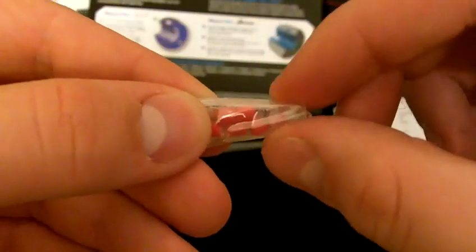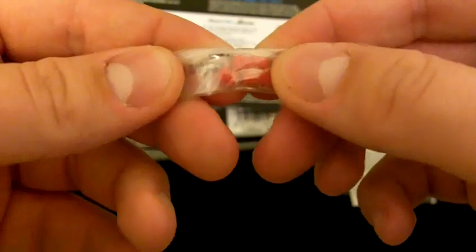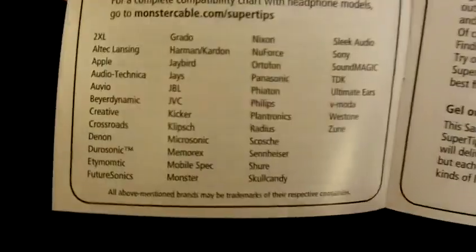On the back you get compatibility info — Monster, Sennheiser, Skullcandy, Sony, Ultimate Ears. If you don't see your headphones listed, they do come with adapters that stick right into the tips for really tiny earphone plugs. There's also an instruction manual showing products Monster sells, a user guide on how to put them in, warranty info, and compatibility and benefits like improved sound quality.